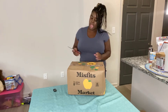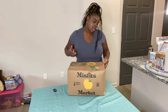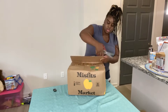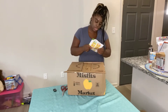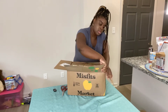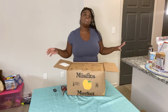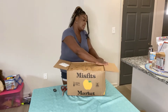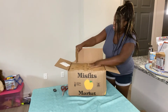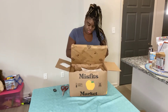So you guys, I have this Misfits box. What I'm doing is I'm going to open the box. I don't like these flaps, so I'm just going to take this off because it works for me. Yes, so that makes it better.